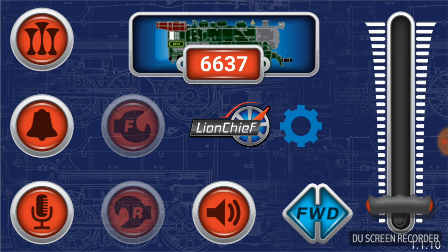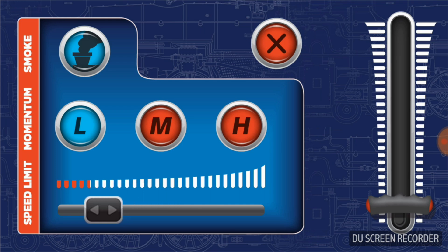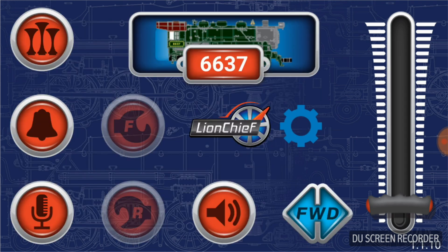Or if you just want to turn all volumes down, there is a master volume slider as well. Once you get the volume settings where you want, exit back to the main menu. Press on the gear to the right of the Lion Chief symbol to open additional options. At the top left is the smoke unit option — when it's blue the smoke unit is on; pressing it turns orange meaning smoke is turned off. The next three buttons are L, M, and H — low, medium, and high for momentum — which controls how quickly the engine responds to speed commands, defaulting to low. You can also set a speed limit; it defaults to maximum, but you can roll it down so the engine never exceeds your chosen speed.